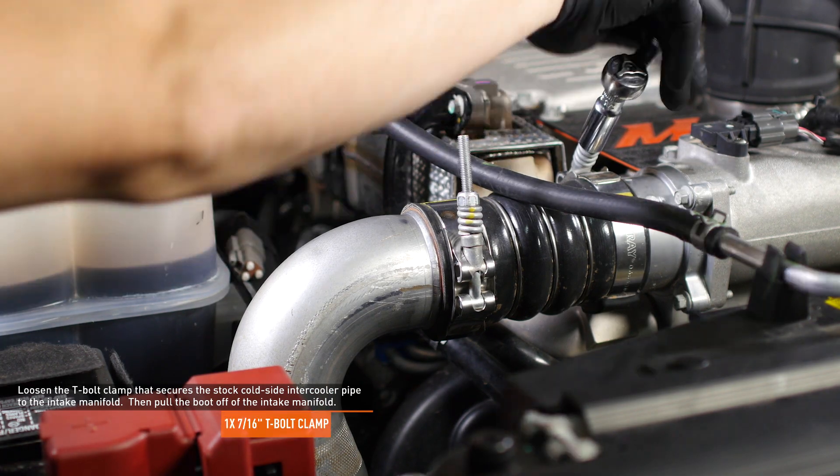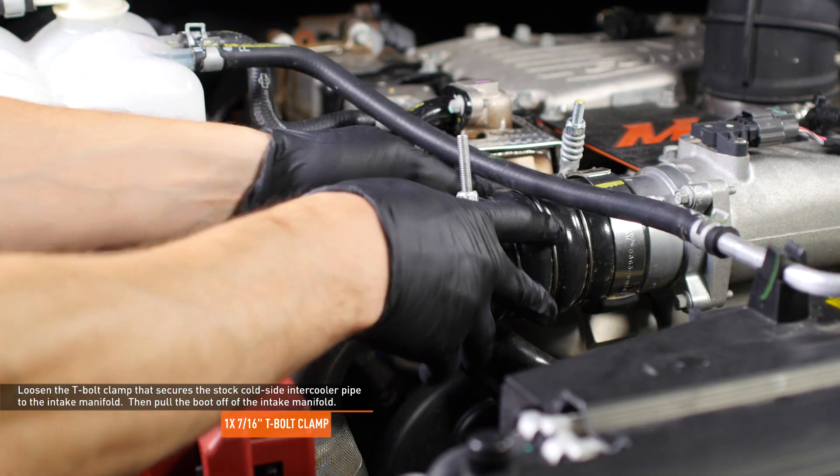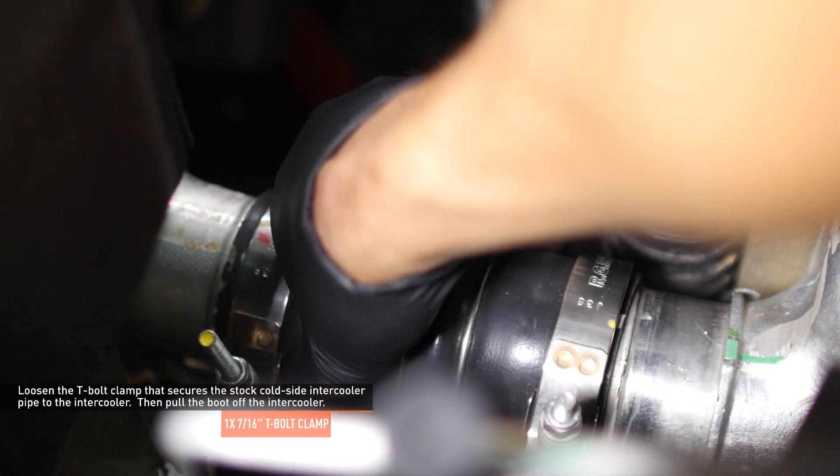Loosen the T-bolt clamp that secures the stock cold side intercooler pipe to the intake manifold, then pull the boot off the intake manifold. Loosen the T-bolt clamp that secures the stock cold side intercooler pipe to the intercooler, then pull the boot off the intercooler.